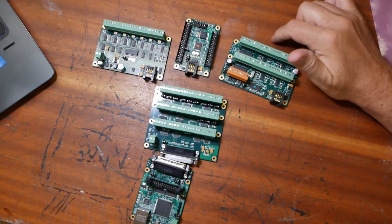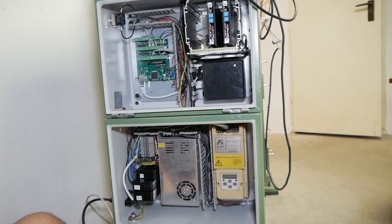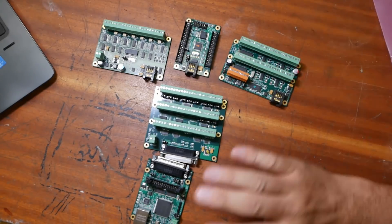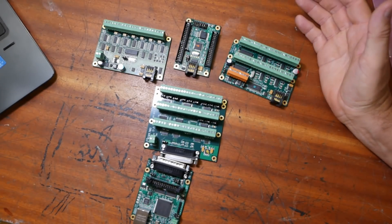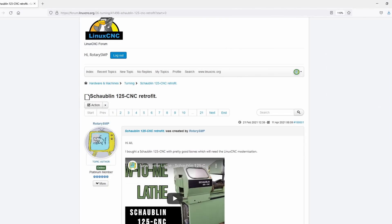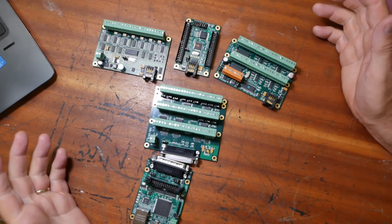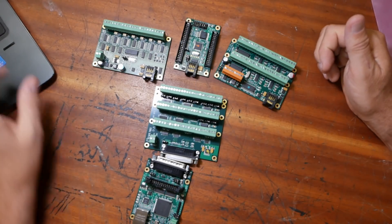I already used Mesa hardware on both the Maho conversion and also on my mini lathe conversion. Their stuff is just rock solid — it's super reliable, never had any issues with it whatsoever. Very good support on the LinuxCNC forum, and there's a driver for this stuff integrated into LinuxCNC. Can't say enough good words about it. So use Mesa hardware — fantastic.